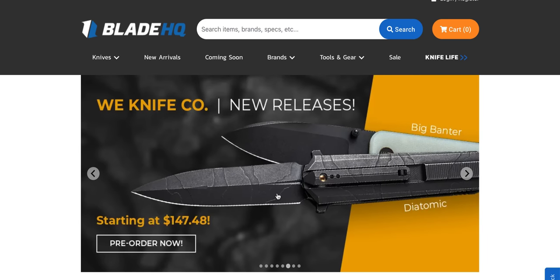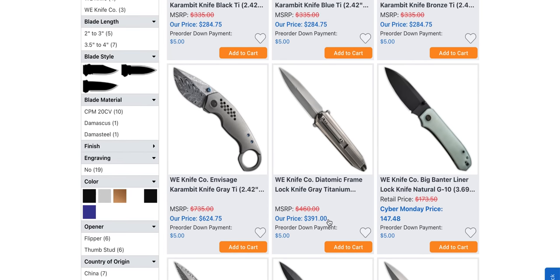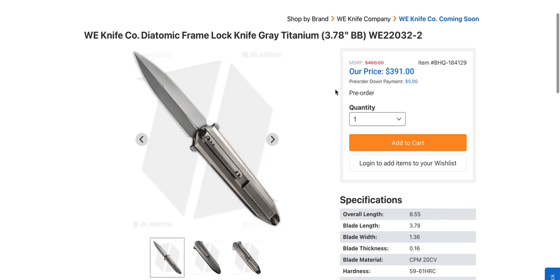Civivi fixed blades — this thing looks freaking awesome. The Diatomic. Even a cool name. The way they do this blade — I cannot wait. This suggests the Diatomic is going to be $147. No way, I don't believe that. I think the Diatomic is going to be $391, and it is interesting and there's obviously a lot more going on here.